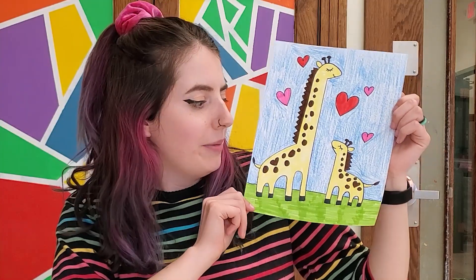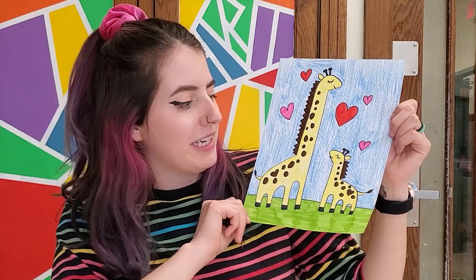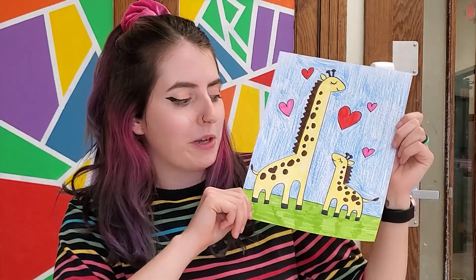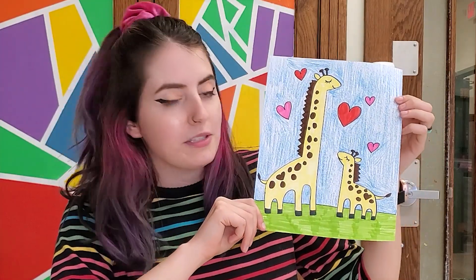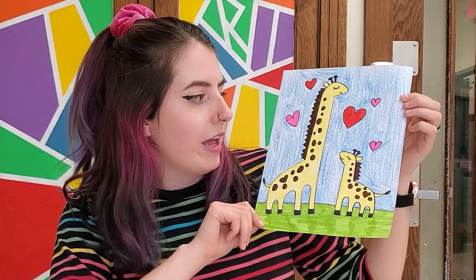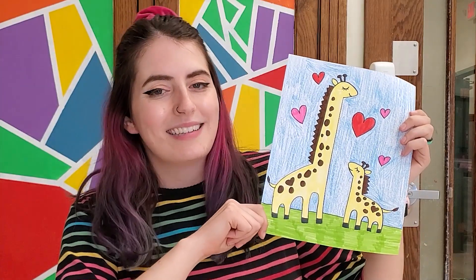Hey guys and welcome back to another Let's Draw! Today we're going to draw a really cute picture of a mom and a baby giraffe — or it could be a dad and a baby, or maybe a big brother and little sister. I'm going to show you how to make all the basic shapes, then we'll add the hearts and patterns to the body. I even added some hearts on the body too. Go ahead and get your drawing supplies and let's get started.